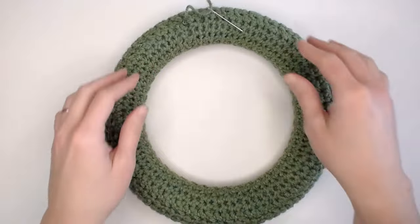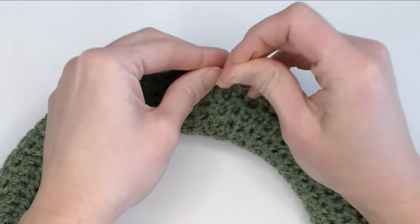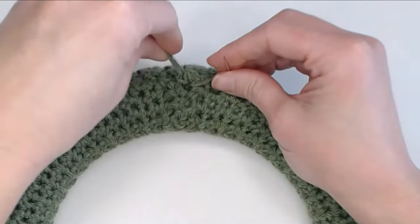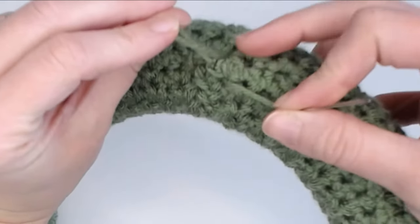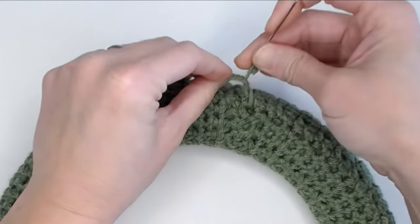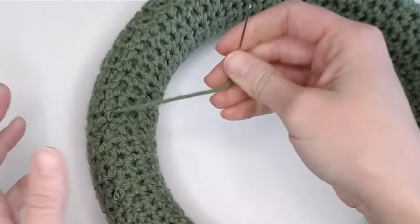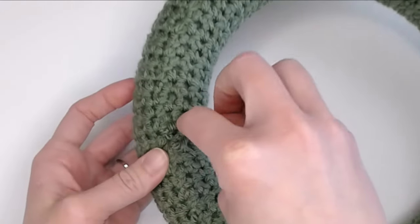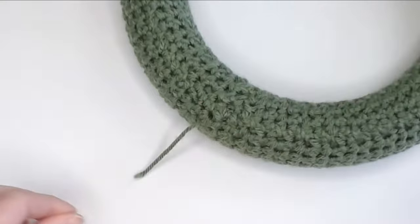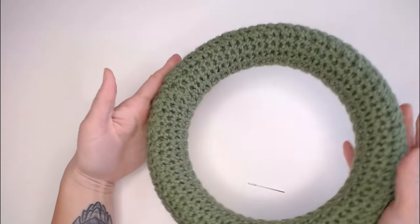Once you've made your way all the way around the circle, take your yarn needle and insert back into the same stitch, hold back some yarn, twist it to form an X shape, take your needle through the bottom of that loop, pull slowly — that creates a slip knot and seals off your work. Insert the needle back into the work to feed that tail through so it doesn't stick out, cut off the tail, and your ring portion is complete!